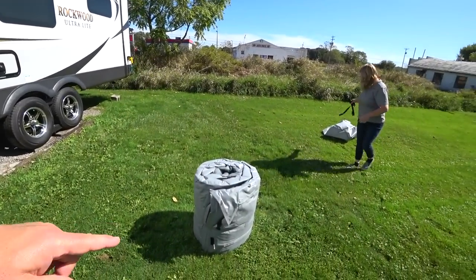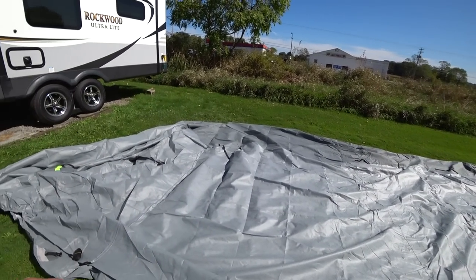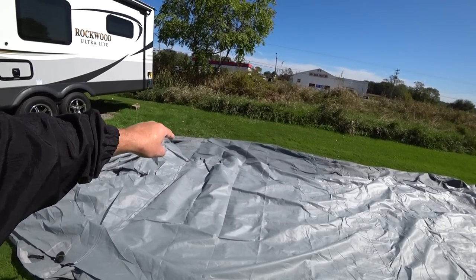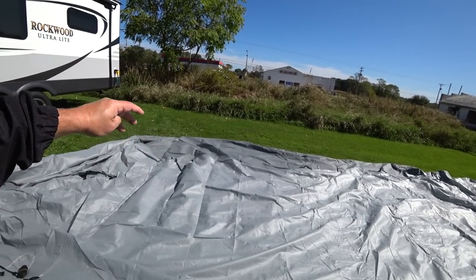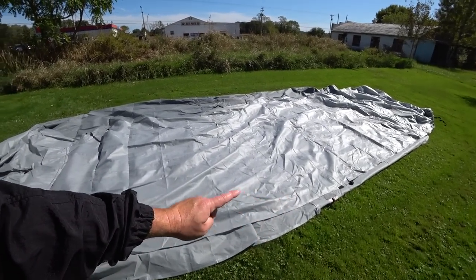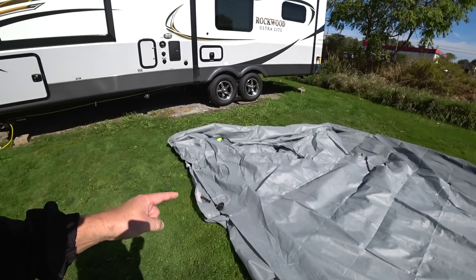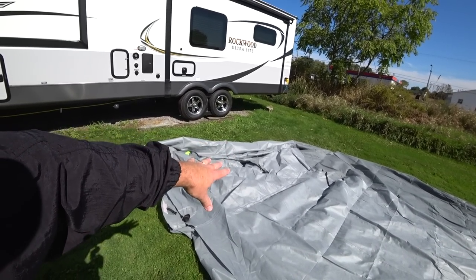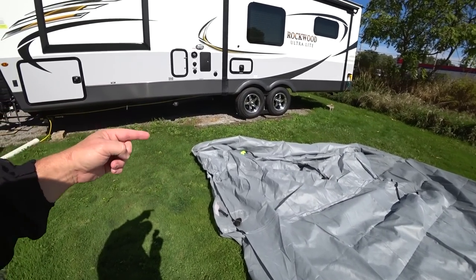Let's go ahead and get this thing unrolled and go over the features we're seeing here on the ground before we put it up. The air pockets for breathability are screened — we'll talk about that more. There's a three-ply roof, because you need something sturdier on top than on the sides, and then one-ply breathable sides. You also have tie-downs all along the bottom of the cover that can be connected from side to side to keep the cover snug against the RV.